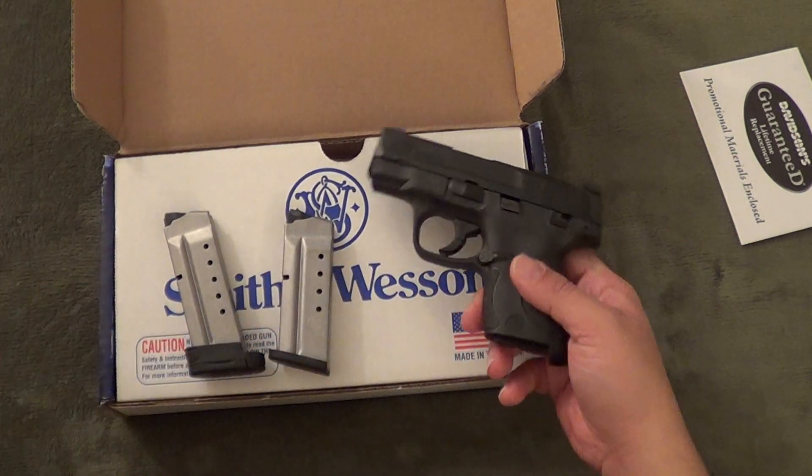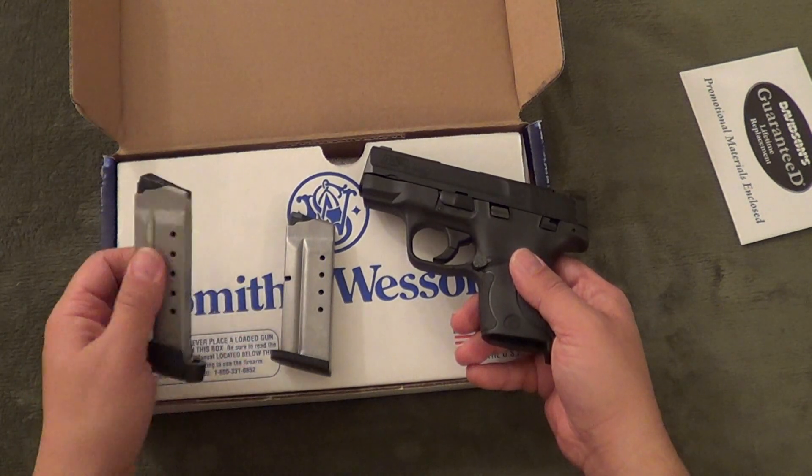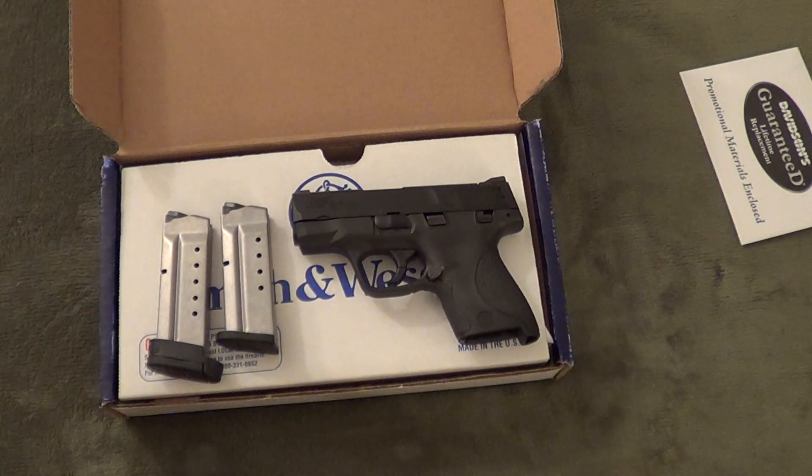The six-round and seven-round magazines would have been nice if they were blued instead of just this matte steel color. Let's go over some stats: it is striker-fired, 3.1-inch barrel, 6.1-inch overall length, 4.6-inch height, .95 inches on the width, 19 ounces empty with no magazine, and a 6.5-pound trigger pull, which is pretty much the same as my M&P 40 Compact.